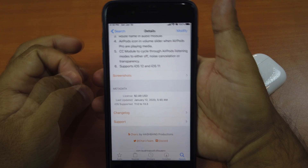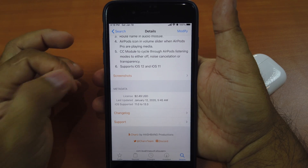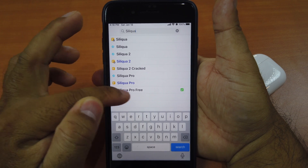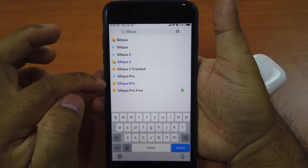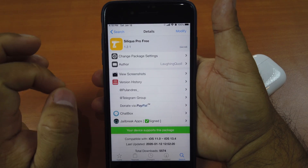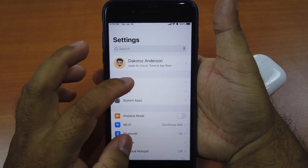This tweak unfortunately is a paid tweak. It costs $2.49 and it supports iOS 11 up to 13.3, but you can try the free version — Siliqua Pro Free. The link is in the description. Try it first; if you like the tweak please purchase it. Just install this tweak and you're good to go.